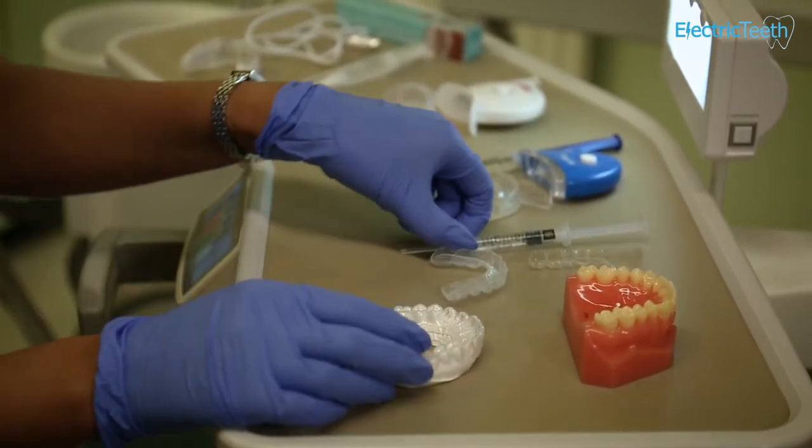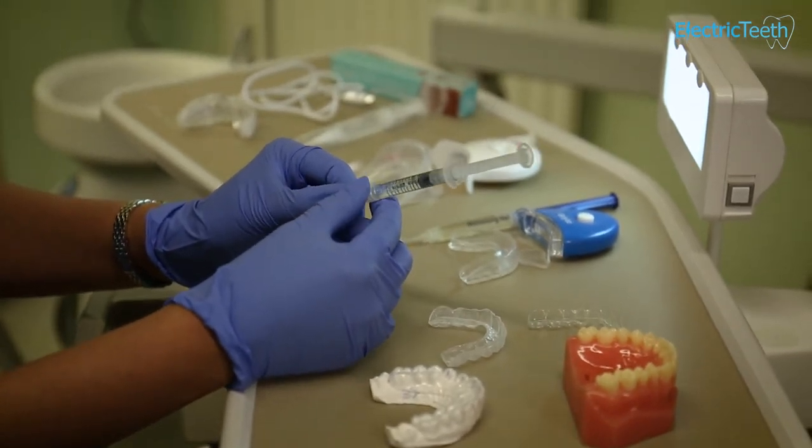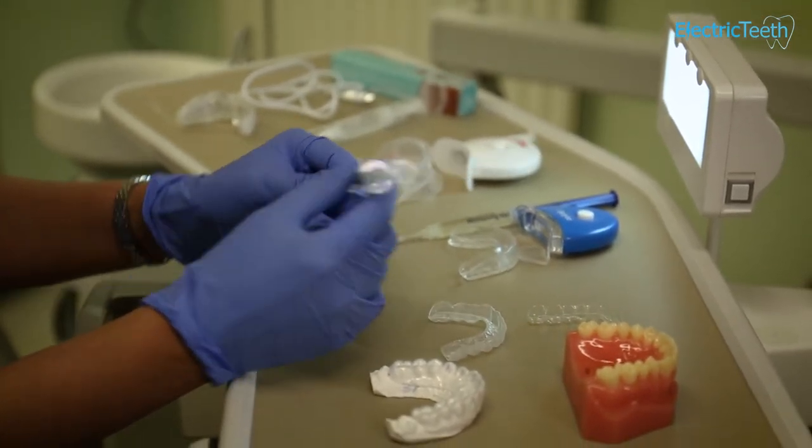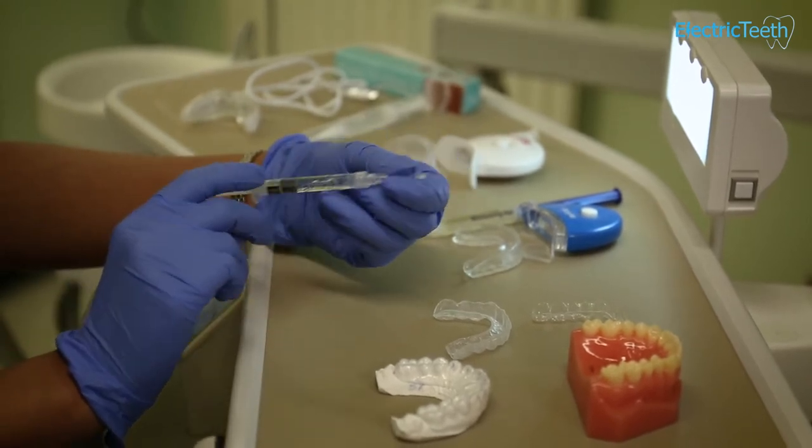These are used with the correct gel, which contains 16% carbamide peroxide in this case, because it's a polar night gel. But you do get daytime syringes as well with hydrogen peroxide in there.